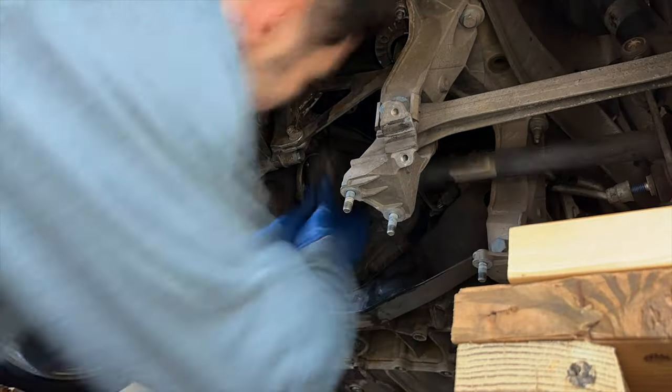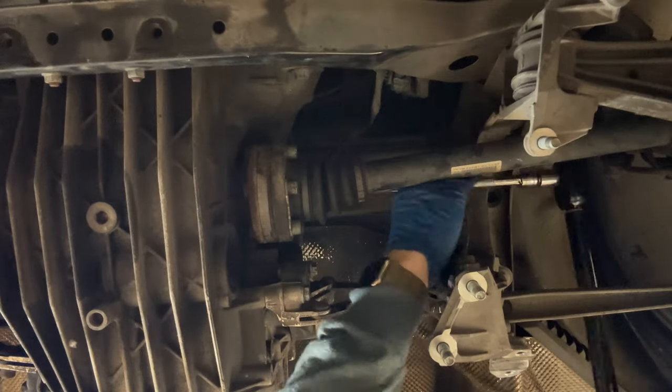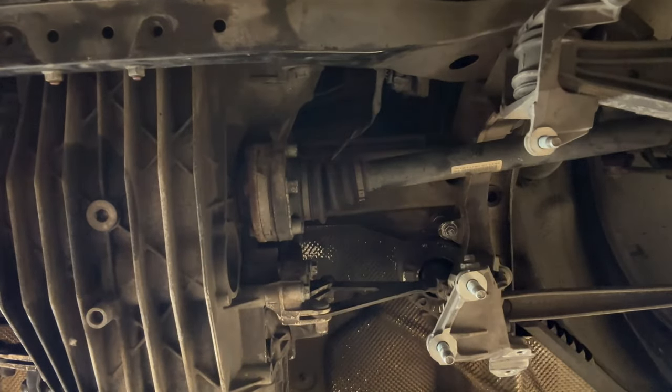Now we're just going to get everything back inside: transmission shield, metal brackets, underbody shielding, exhaust, and then we're done. Chapter 25: reconnecting the axles.